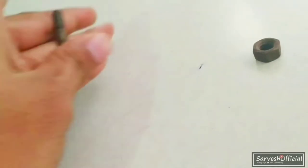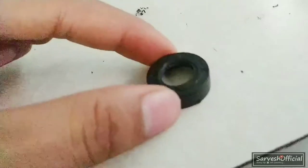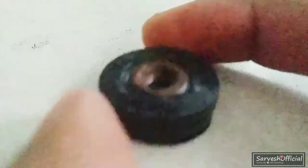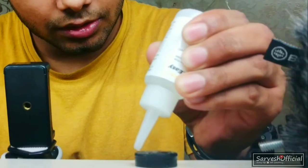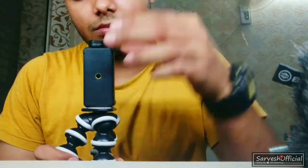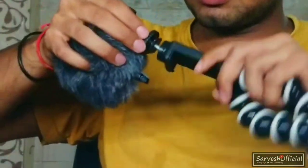There is a problem — you need to fix your mount like this. As you can see, you will need to fix it something like this. I have both a nut and bolt. I have cut this bolt, I have cut this part. You need to fix it something like this — I have to fix it on the top, then from the opposite side.